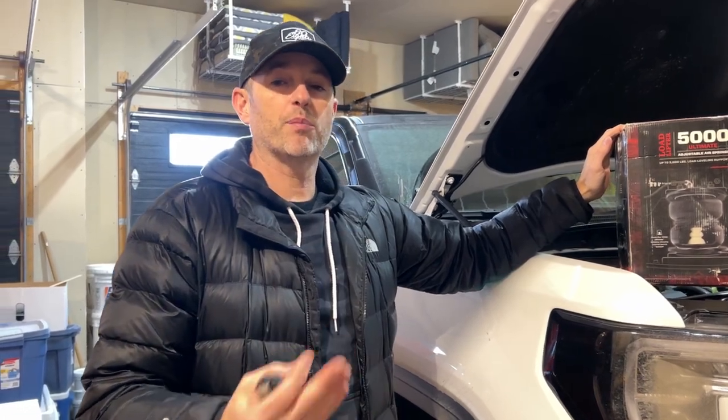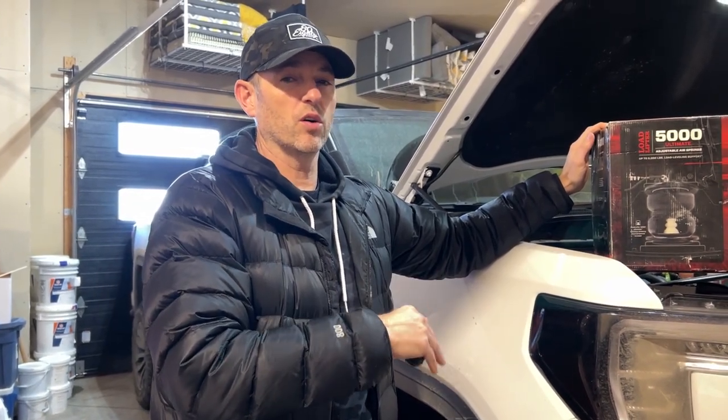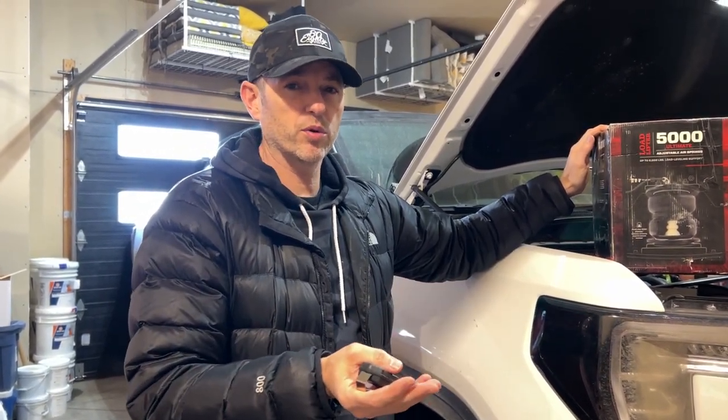Back then we were towing the trailer hundreds of kilometers or hundreds of miles to get to our destination and back. But now we have a permanent lake lot where we keep our trailer, so the likelihood of me towing that trailer long-haul is very low — I might have to move it to another spot, but not with that heavy trailer.